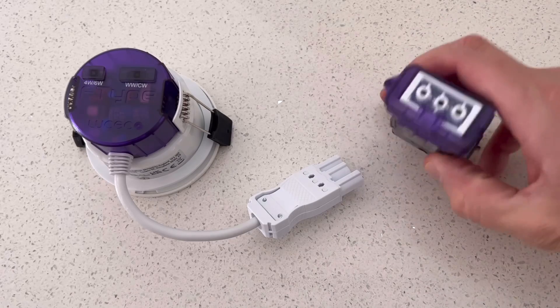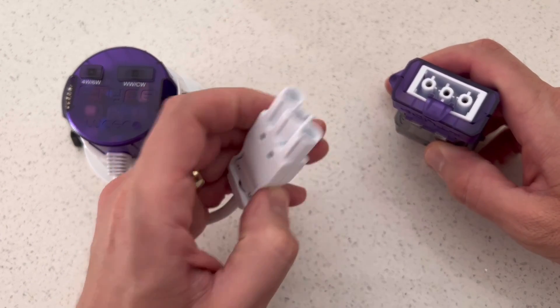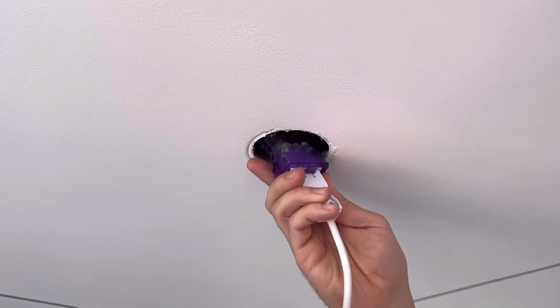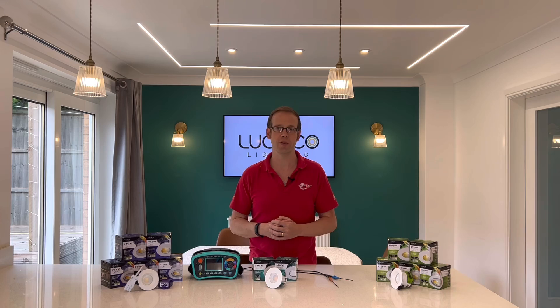Looking at the end of the terminated connector, you can see that it's actually a socket with a corresponding plug on the body of the light fitting. So all you've got to do is plug the fittings in, push them into the ceiling, and you're all set. Beautifully simple, and makes electricians' lives so much easier.